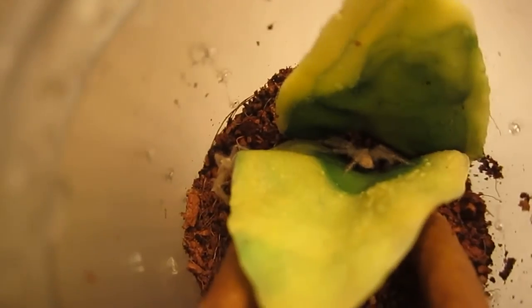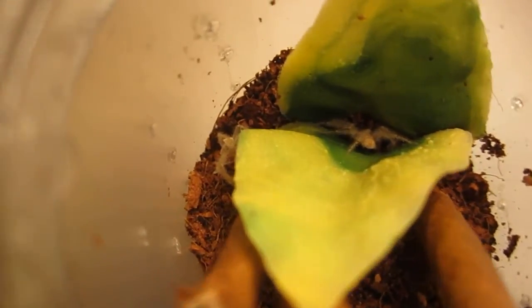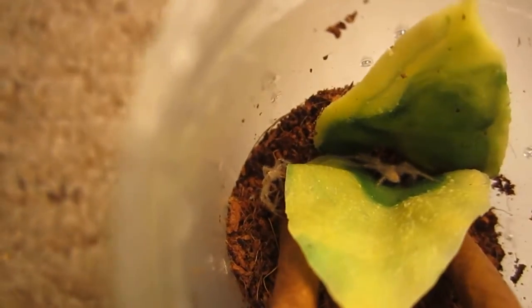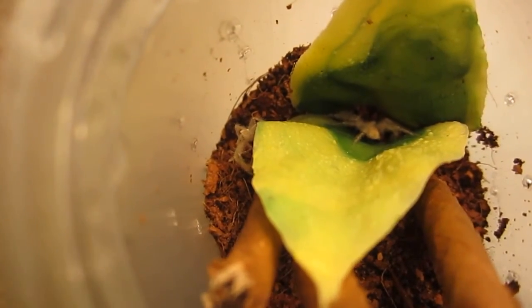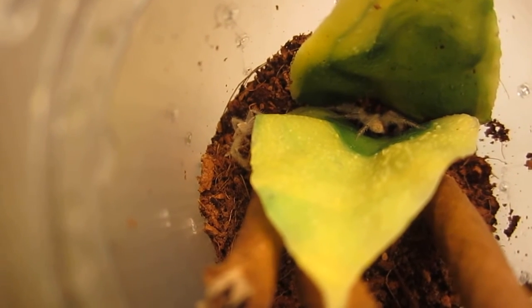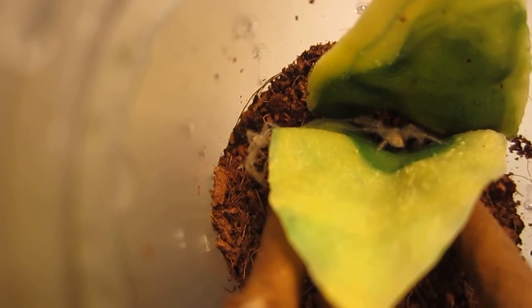Alright guys, this concludes my sling and young juvenile feeding video. Next video, someone requested that I do a tour of my sub-adult and adult tarantulas, so I will do that next, and then after that will probably be time for the large feeding video — we'll have to see. Thanks for watching guys, and as always thank you for the likes and your very kind and informative helpful comments. Alright, you guys take care, thanks, bye!